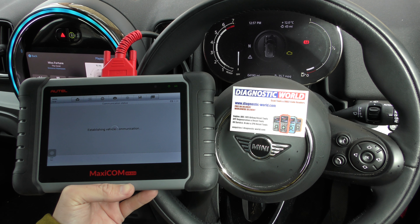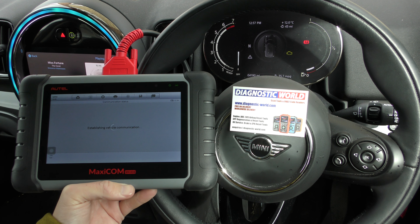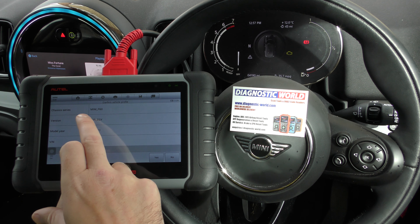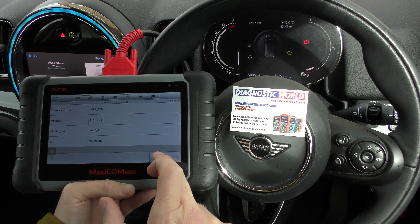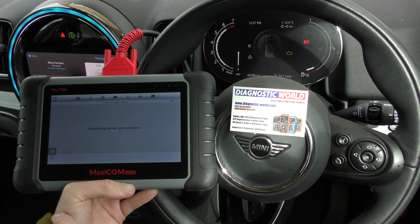I believe it's an F60 — I always get mixed up, it's either an F60 or an R60. Mini F60. Model year 2020, build month 11, which was November build. So we'll click yes to that.